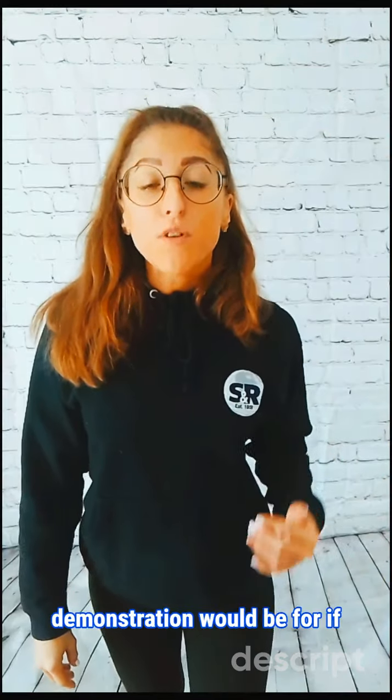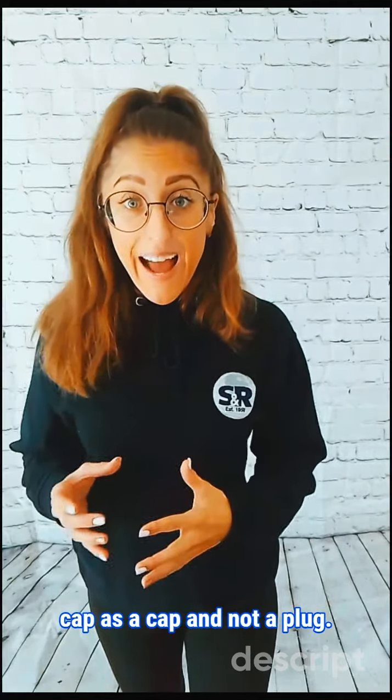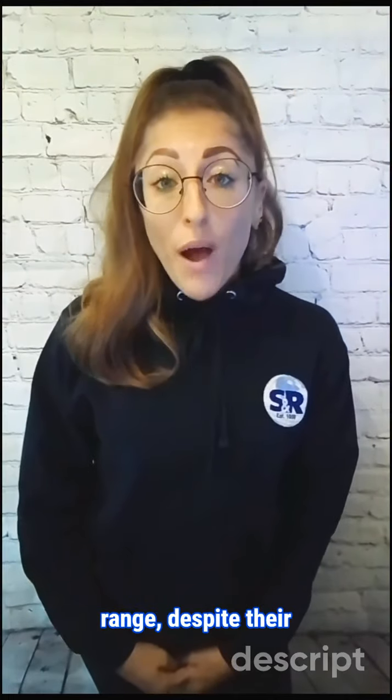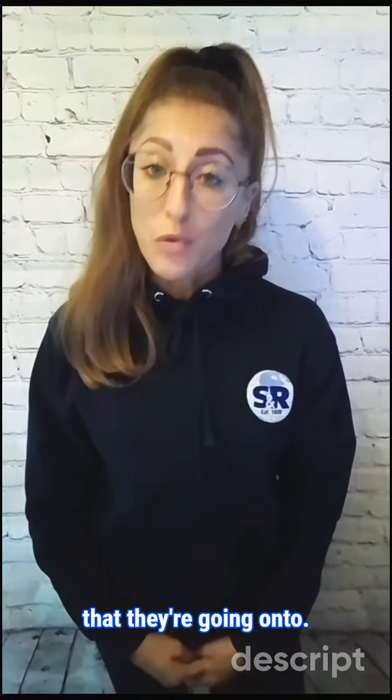The following product demonstration applies to using your washer cap as a cap and not a plug. It also applies to several caps in this range, despite their different materials, shapes and the application they are going onto.